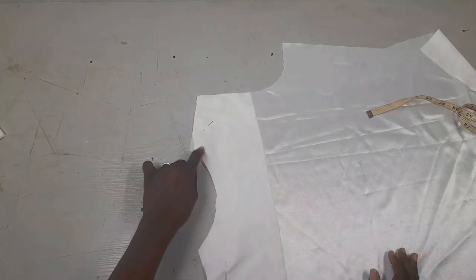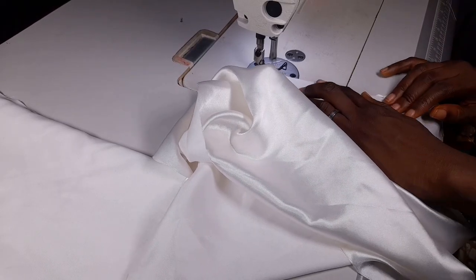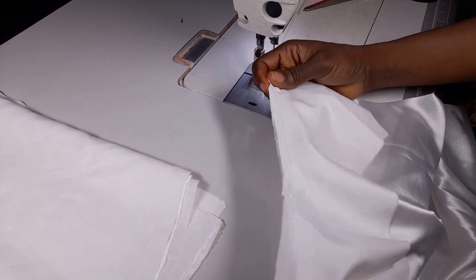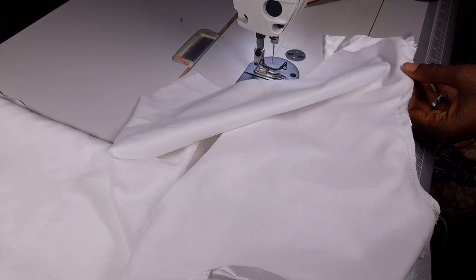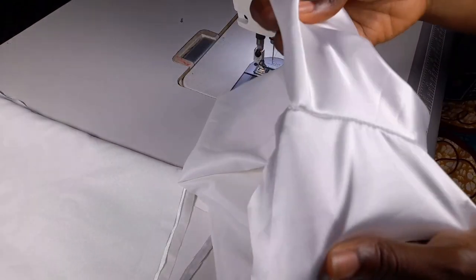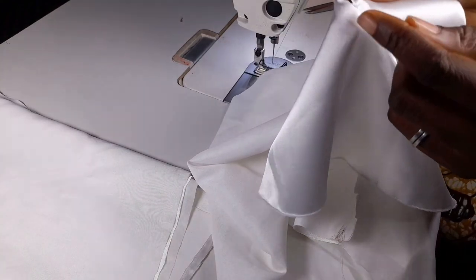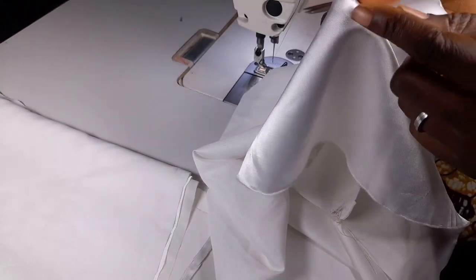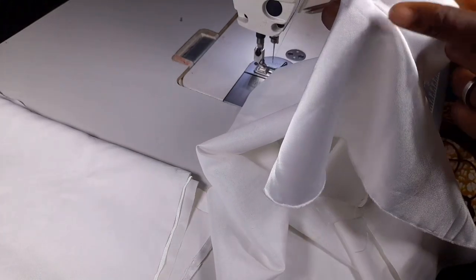I'll be turning my neckline first, turning 0.25 inch. I've sewn that. The next thing I'll be doing is to notch it. Then I'll top stitch on it. I'll be opening it up like this, then top stitching — my top stitch should be falling on my facing side. Remember how I did the peplum — so I'll be top stitching on the facing side, not on my main fabric side.